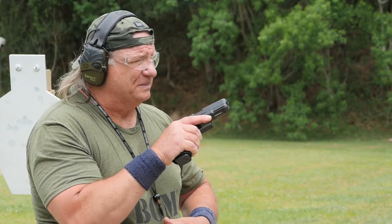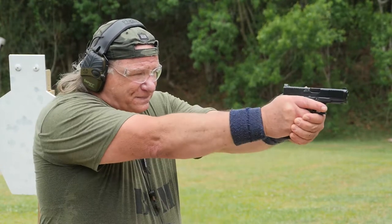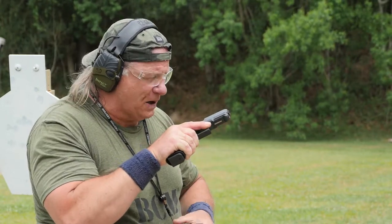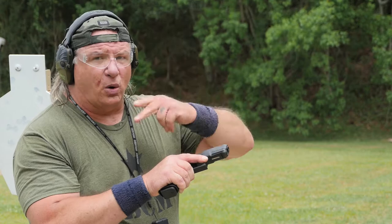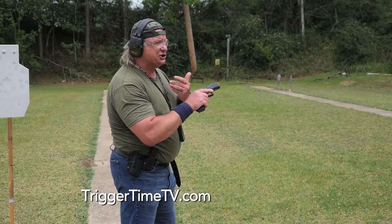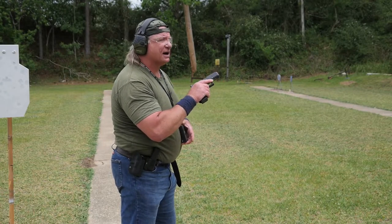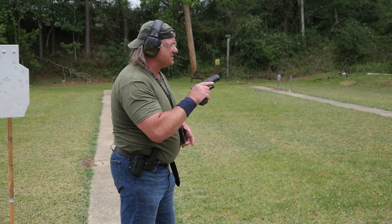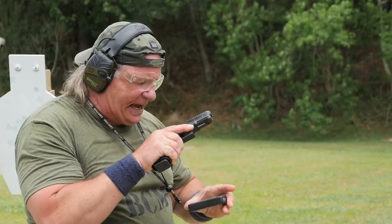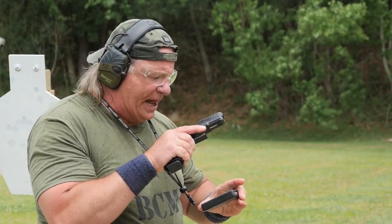Do it again. Good center punch, a little low — 0.5. I'm right on it. Now, it is possible to work well within human reaction time, but keep in mind, this is a training and conditioning time frame that we're working with. I'm not saying you can't work well within human reaction time. Got a little wild on the sight there — 0.51.